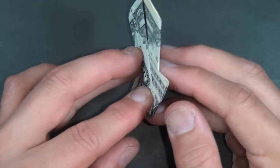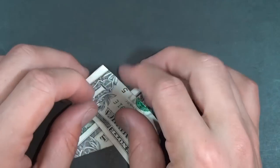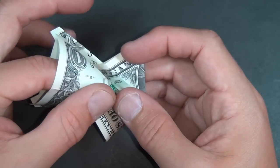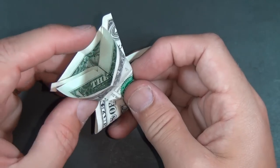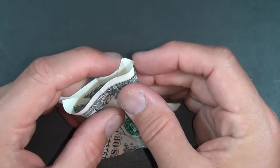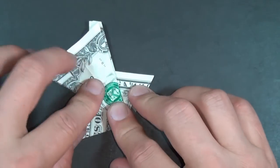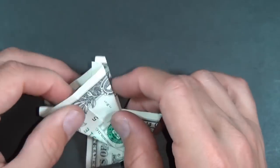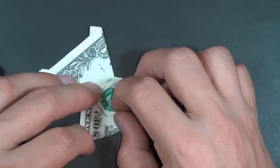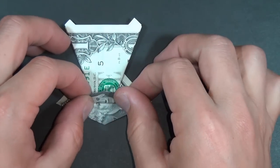Let's do a squash on this side. Here we have our flap — fold it back and forth and reach in like this. We're going to flatten it down. Once again, make sure that the edges come together and it lines up. Now let's pull this flap up.